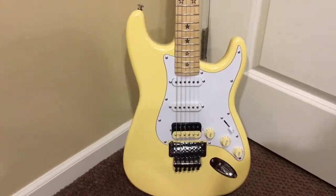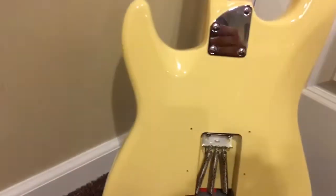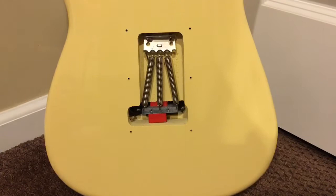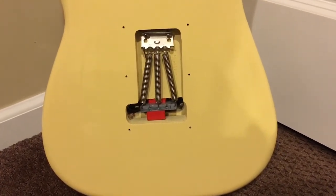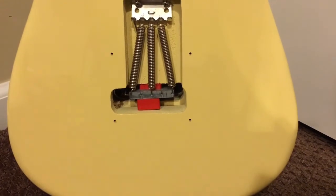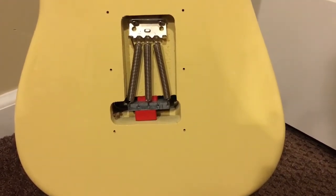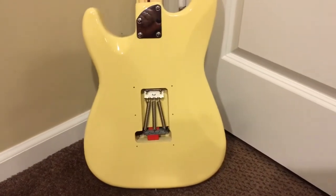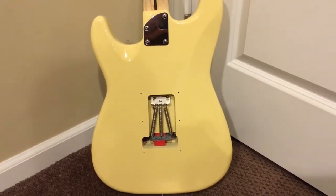I'm going to flip it over and show you what I did to the Floyd. I had the Floyd blocked because I did not get this guitar to do crazy dives — I wanted total sustain and I wanted tuning stability. It's blocked on both sides, completely straight, and so far this guitar has not gotten out of tune, whereas I'll buy a new guitar with new strings and it'll take a good month before it's always in tune. This guitar is perfectly in tune — it's probably the setup, and that Floyd has nowhere to go now.